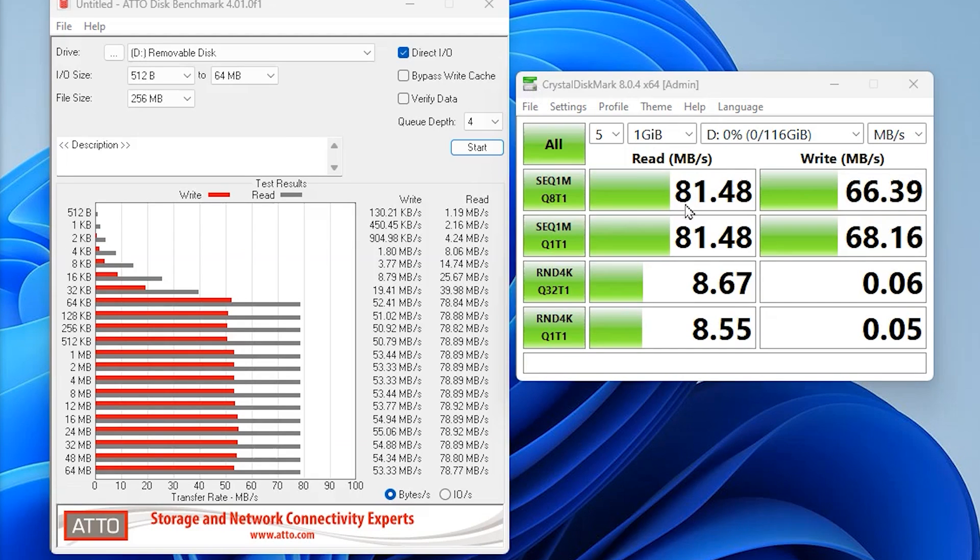We ran the test again using CrystalDiskMark. On the read speed we got roughly 81 megabytes per second — similar to before, just a fraction higher. On the write speed we actually got 65, and in one instance 68 megabytes per second, which shows it's running roughly 20 to 25 megabytes per second faster on the write than stated, and just under 10 slower on the read.